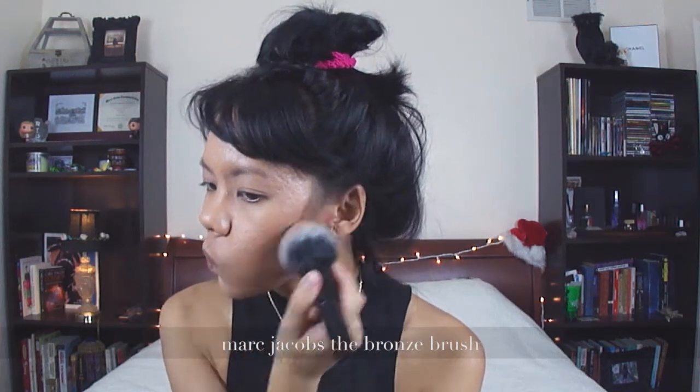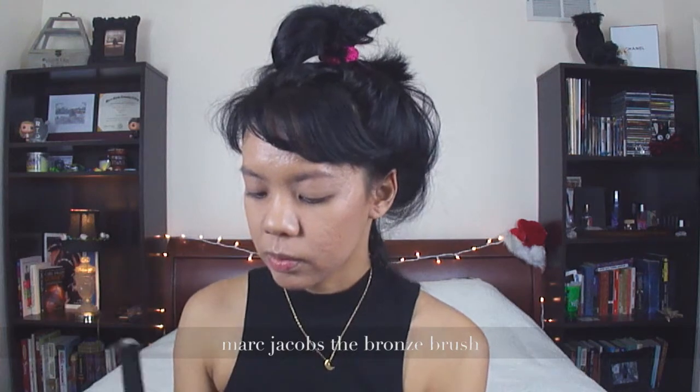And somehow I decided to go do my bronzer now. I'm using the Laguna Bronzer from my NARS Virtual Dermination Palette with my Marc Jacobs brush, which was pretty expensive again, but I don't buy a lot of makeup or things.